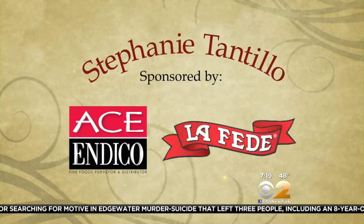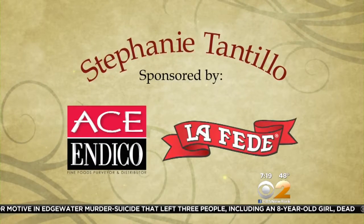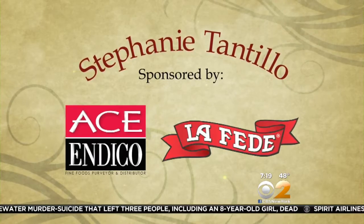Stephanie Tantillo is brought to you by Lafette, famous fine Italian food since 1936, distributed by Ace Indico.